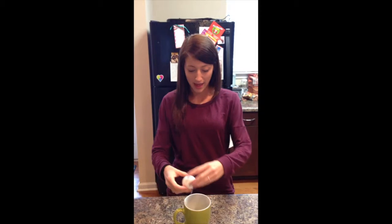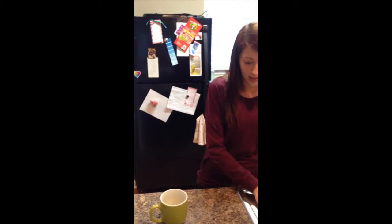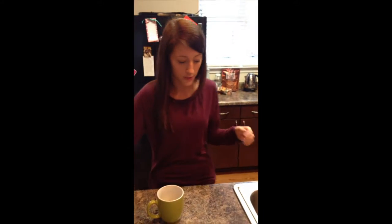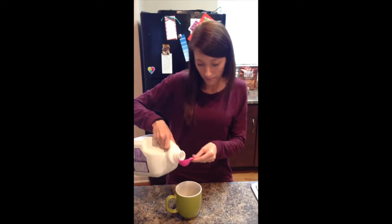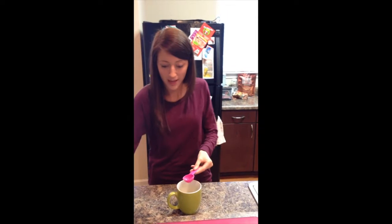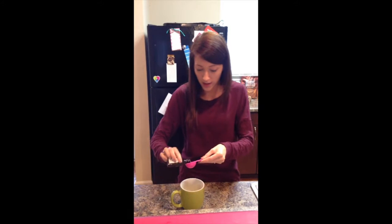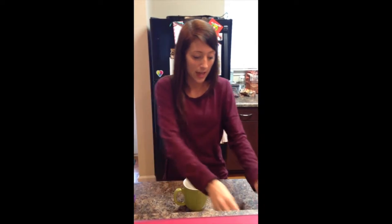Now we're going to add the wet ingredients. First, add the medium egg, and then as mentioned before it calls for one tablespoon of milk and vanilla. We're just going to add that, and then after that you mix those three ingredients together.